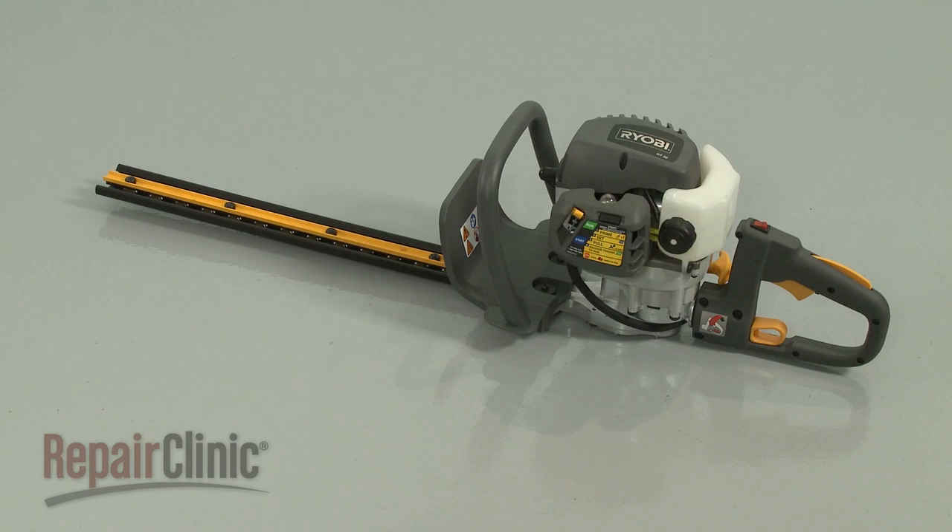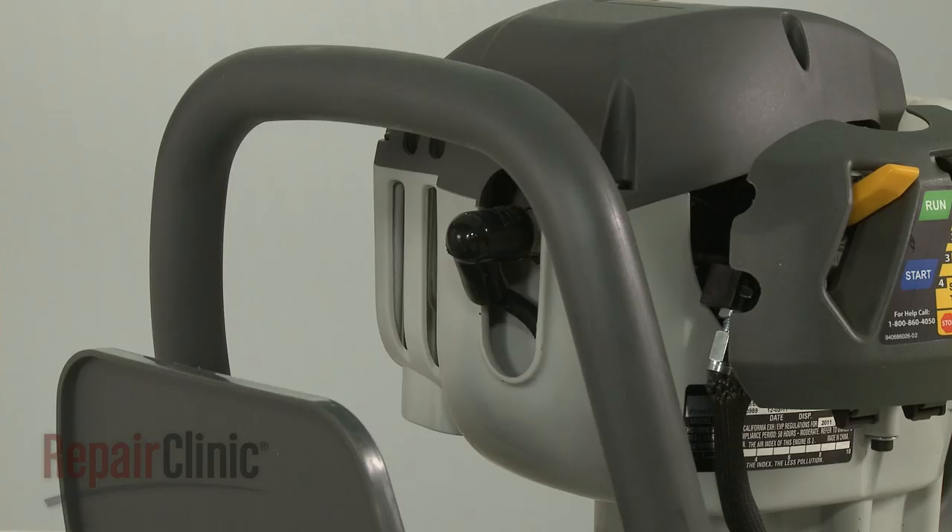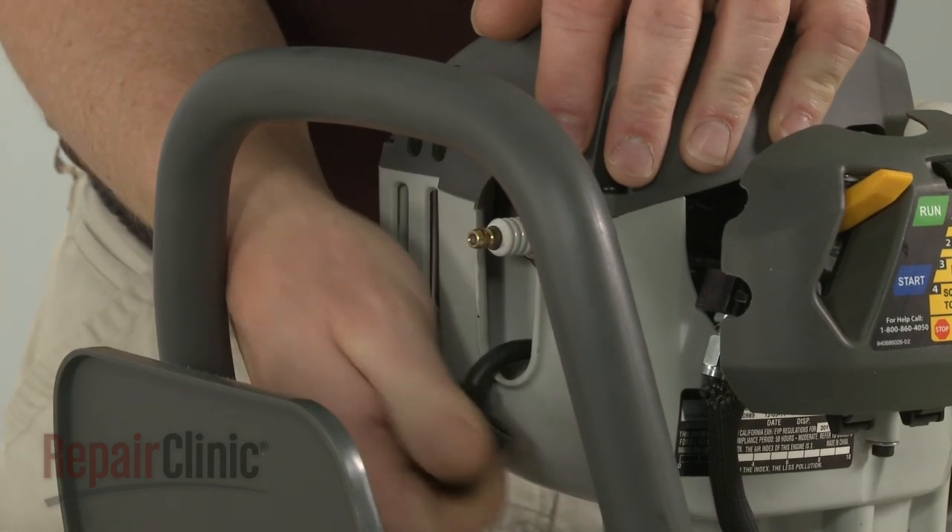Before you replace the rewind spring on your hedge trimmer, first make sure the engine has cooled. To prevent the engine from accidentally starting, remove the wire and boot from the spark plug.